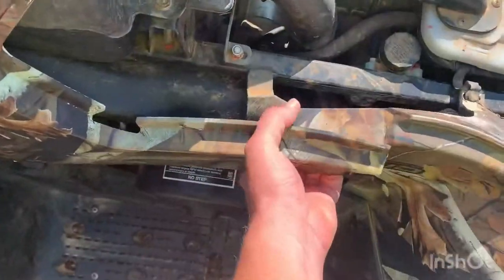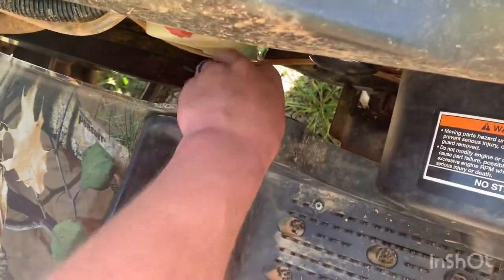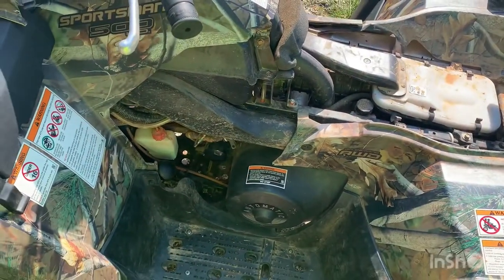First thing we do is lift our seat up, latch the back, take that off, and this just pulls right out — it's got one little clip holding it in. Now you can get to your oil filter and your fill cap for your reservoir. I pressure washed this thing, tried to clean it up and get all the dirt off best I could so we don't get anything contaminating the oil. We got that loosened up, and now I'm going to get the tools and crawl under this thing to get that plug out.